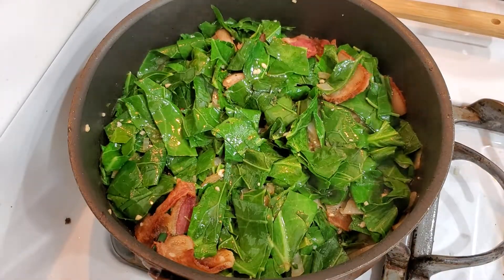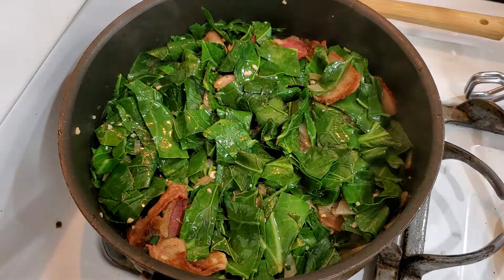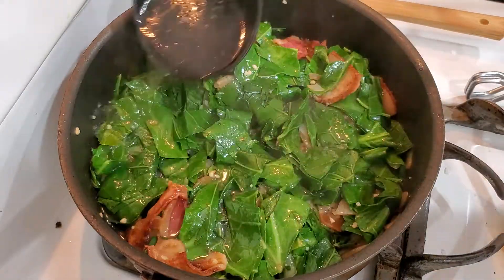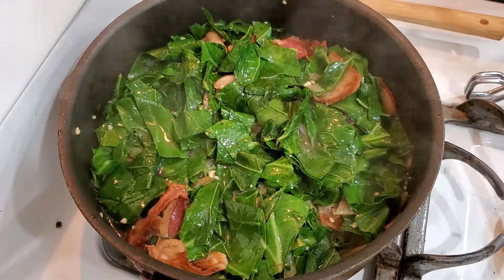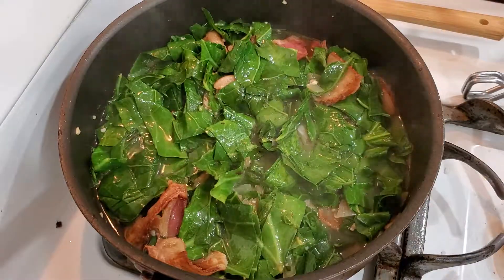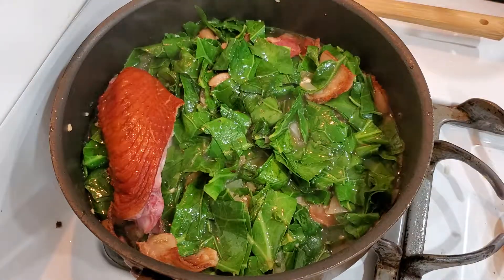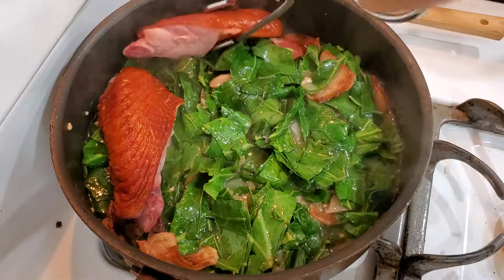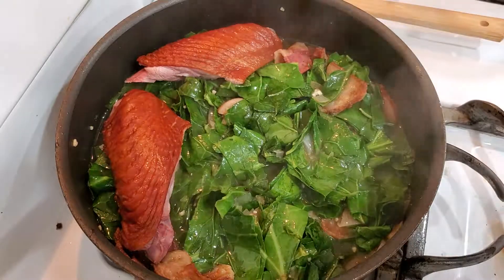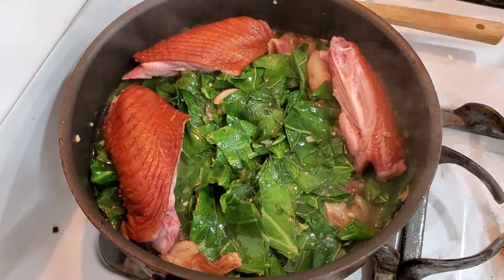Alright, we're gonna get some of that smoked turkey broth and we're also gonna transfer our smoked meat. I'm using more smoked meat than you would have to use for this, and it's only because the people I'm preparing it for like to eat those pieces, so I'm putting more of that in there than you would have to.